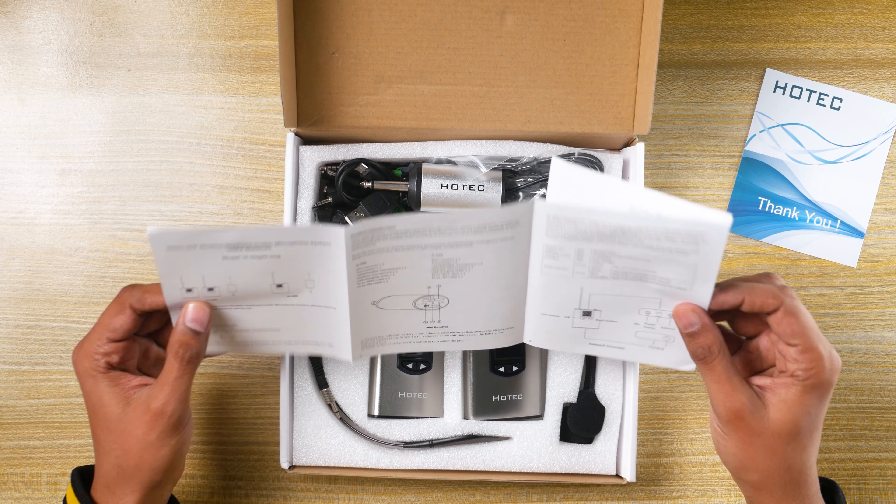It was stated on paper that it runs fine with PC or laptop, but it didn't work on my PC or laptop, so I'm going to get in touch with Hotec and see what they have to say about it. But for cameras and smartphones it works just about fine.